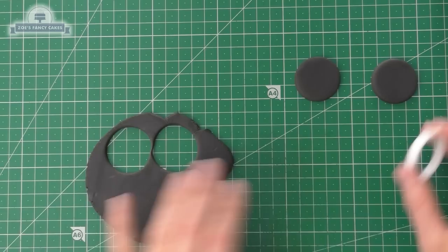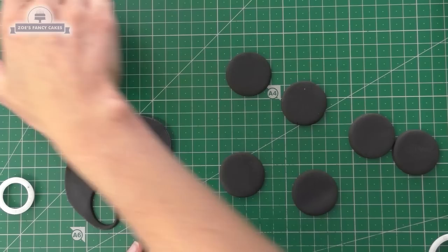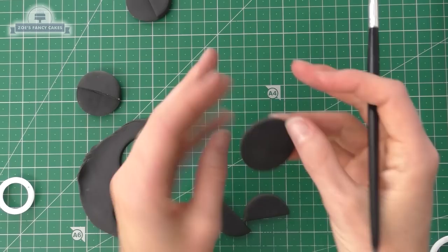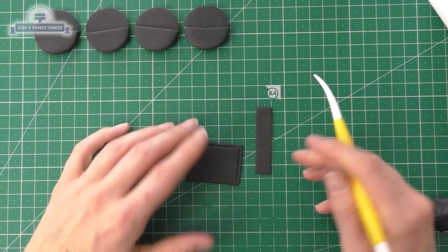I'll put the caravan to one side and then we can make the details to go on it, starting with the wheels. I've got a little circle cutter and I'm using modeling paste for the wheels so they're nice and firm — one for each side. I've also cut out two extra that we're cutting in half. I'm sticking a semicircle on the back of each of our tires — this bit just slots under the caravan and the single layer bit will sit on the edge.